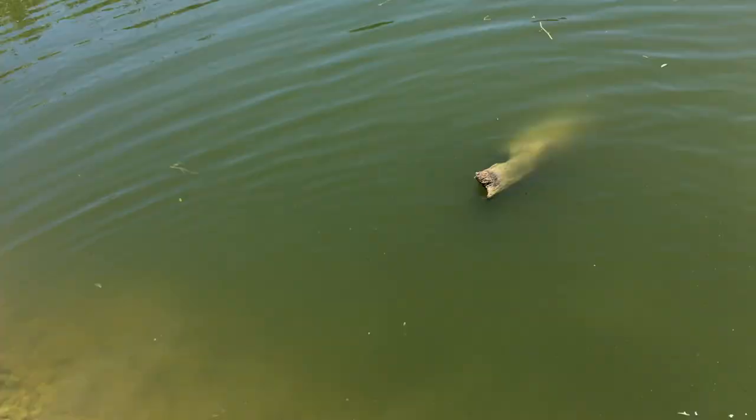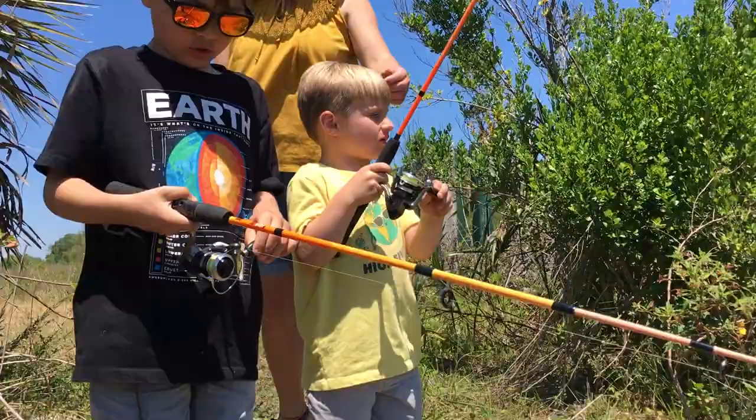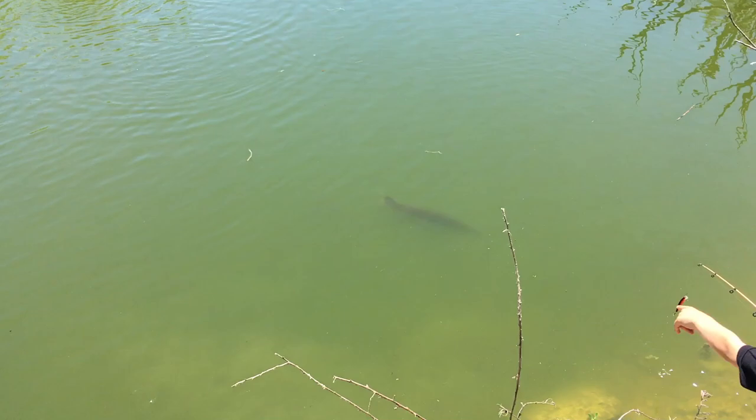I think he did that on purpose so we wouldn't get bit. Eli, look at those teeth marks — isn't that crazy? Evan, let's recast your bait right in the middle. Look at all the catfish jumping in here — that's crazy! It was cool that we got to catch another big gar. I caught it on the gar catcher.